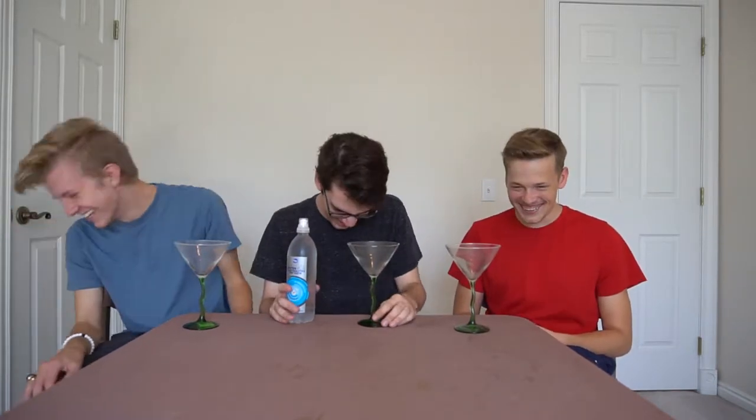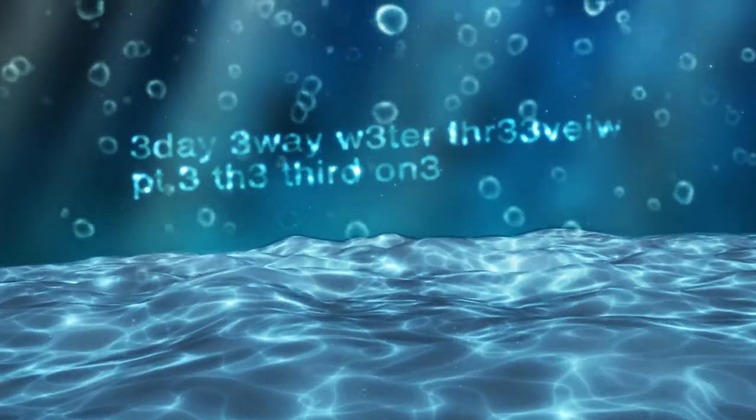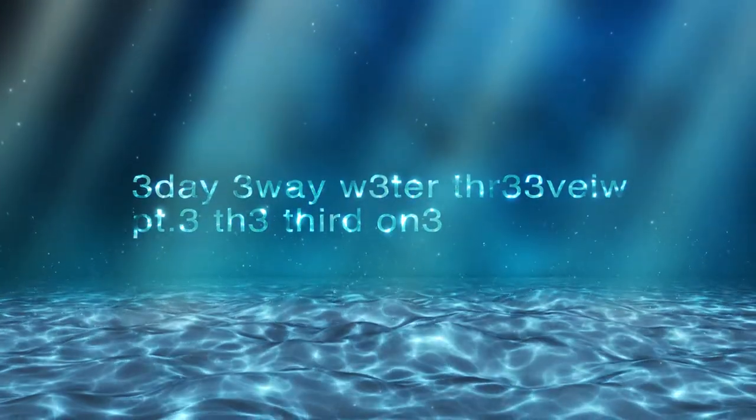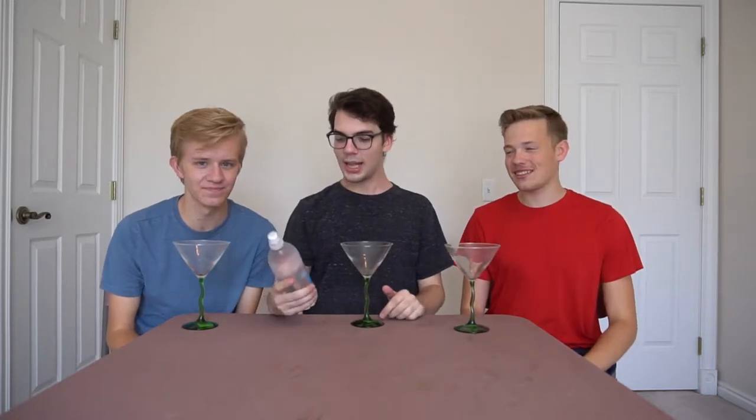Three, two, one — welcome to the three-day three-way party review part three, baby! Today I have my guest Dawson and my other guest Carl. Today we'll be reviewing Kroger purified water plus electrolytes.